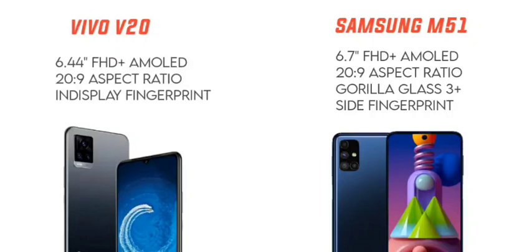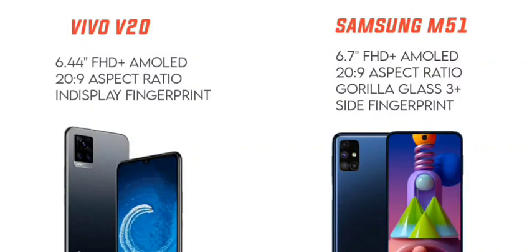The Vivo V20 has a 6.44 inch Full HD+ AMOLED display with a 20:9 aspect ratio, and an in-display fingerprint sensor. The Samsung Galaxy M51 has a 6.7 inch Full HD+ Super AMOLED display with a 20:9 aspect ratio and Corning Gorilla Glass 3 protection.